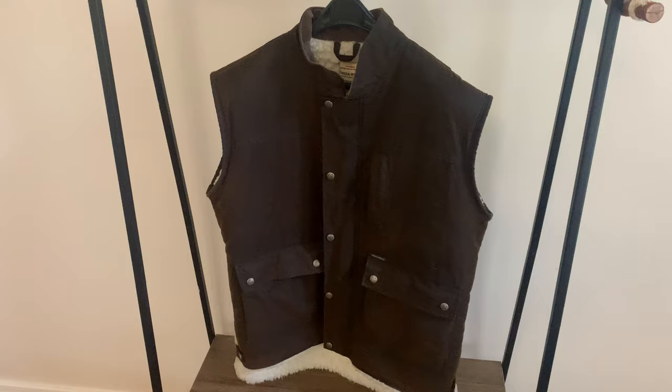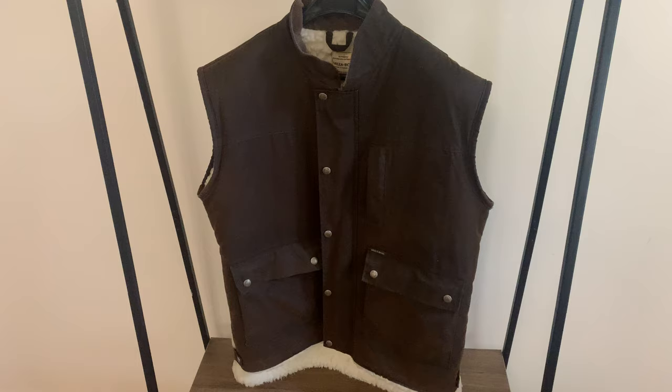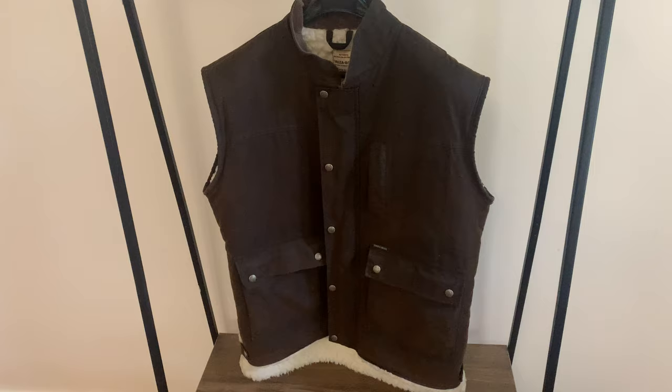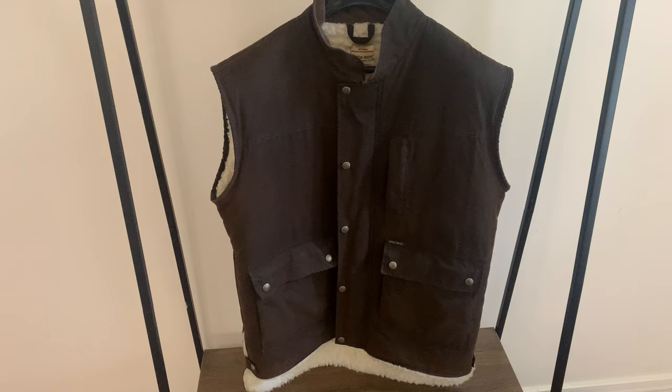Hi and thanks for watching. Today I want to do a quick review on my Drysabone Jumbuck Vest. Drysabone are a company that have been around for a very long time in Australia. They're quite famous for outerwear — wet weather gear with an oily finish or a waxed cotton finish. Most recently they've started to branch out into more fashionable or seasonal items using a dry desert wax, and most of their products using that wax are imported.